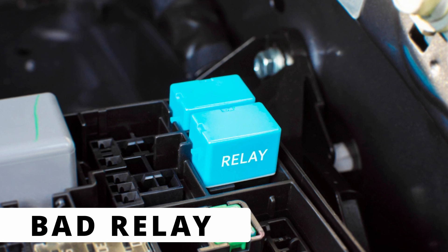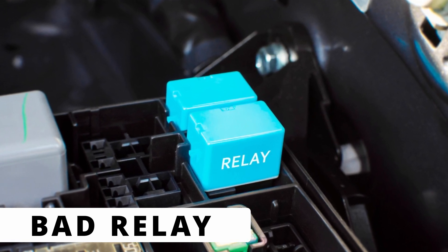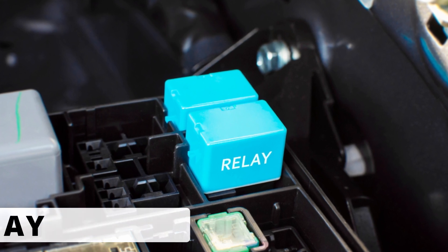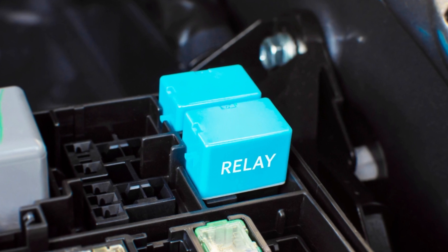The fourth cause could be a bad relay that controls the heater circuit. On some vehicles, the oxygen sensor heater is powered through a relay. If that relay fails — either by getting stuck open or having internal corrosion — it can block power from reaching the sensor.